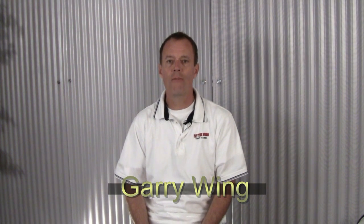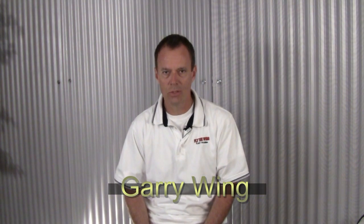Hello again and welcome to another in our continuing series of Fly the Wing 5-Minute Flight Maneuver videos. This month I'll be demonstrating Lazy 8s.